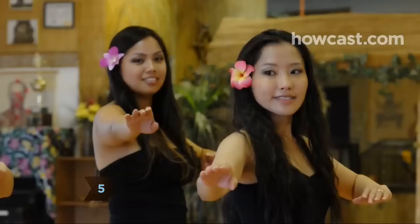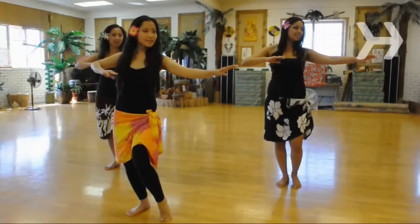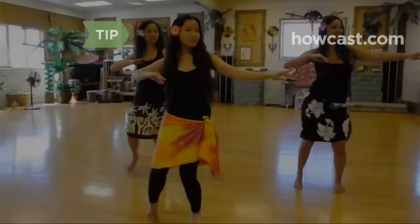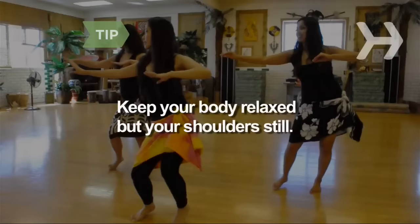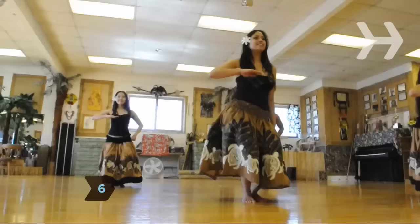Step 5. Without letting your left arm touch your chest, bend your elbows and wrists so they are swaying in a wave motion. On the first step to the left, switch so the left arm is extended and the right arm is in front of your right breast. As you move, keep your body relaxed but your shoulders still.